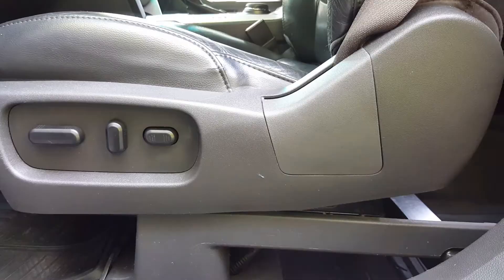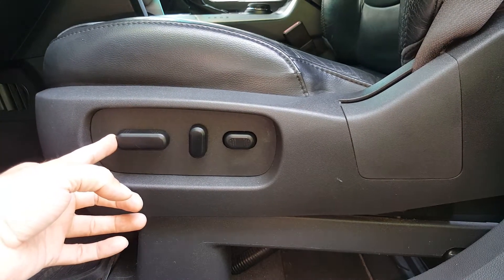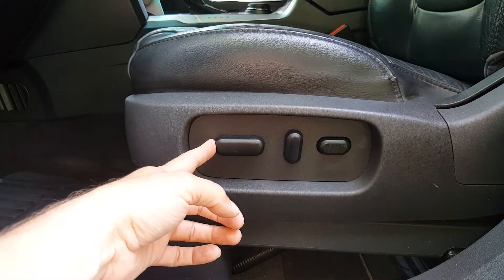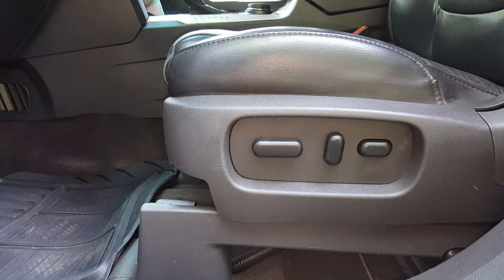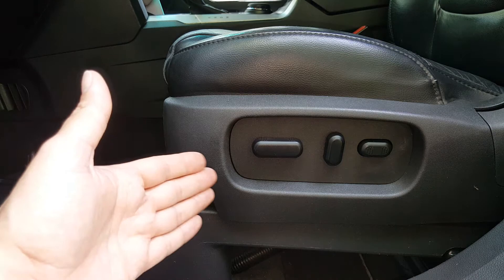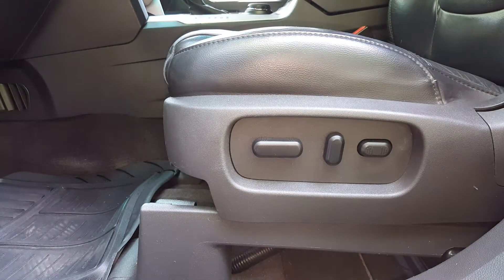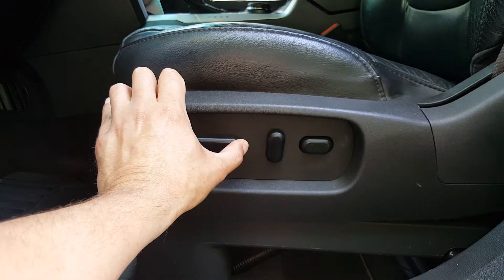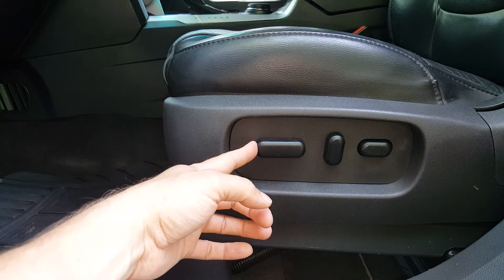Seems to be moving pretty good. I put a little white lithium grease on my slides to get them working real smooth. If yours is doing something similar, more than likely it's going to be the switch — you definitely don't want to jump to the conclusion of it being the motor. There are several motors, but the one in particular that moves the seat forward and back is like $150. So I'm very happy that it was just the switch.